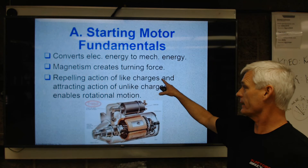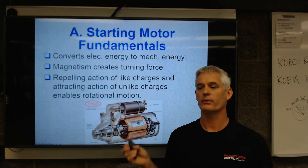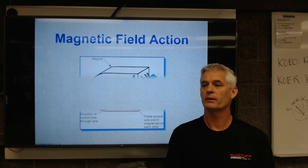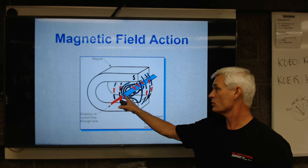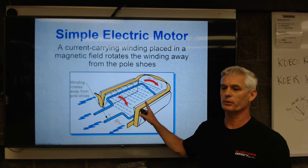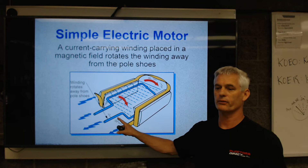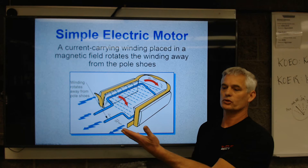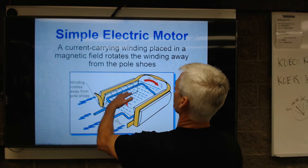The repelling action of like charges and the attracting action of unlike charges enables rotational motion. So it's magnets that attract and repel that cause that spinning motion. You've got a permanent magnet with a north-south pole, and in it you've got just a bar. The way the magnetic lines of force twist or bend around this bar will cause that to twist. In a starter, you've got this loop — imagine a coat hanger, which is a rigid piece of wire — between a north and south pole. If we put current through this conductor in the presence of a magnetic field, it'll try and flip that loop. So that's a simple electric motor.